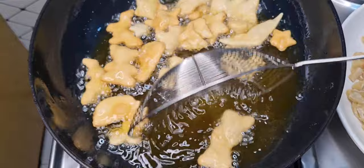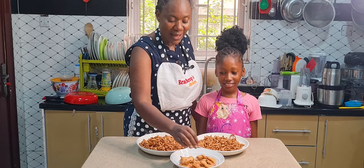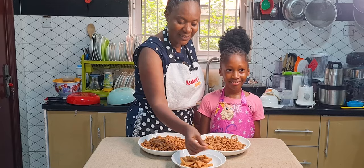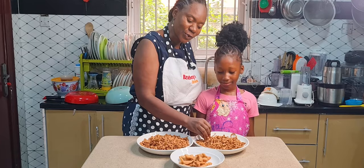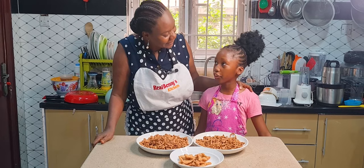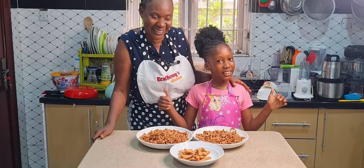Guys, we are done and our crunchy orange chin chin is in front of us! This is Tahila's own — she has teddy bear, butterfly, diamond, and so on. This one is the normal cut. What do you think? It's very nice! Tahila wants to say something — 'Thank you, Benny, for teaching me how to make orange chin chin!' Hello people, like, subscribe, and share! That's it for today — bye bye, until we come your way again!